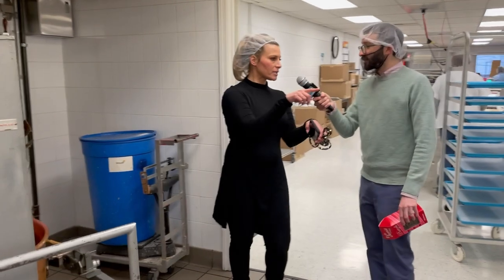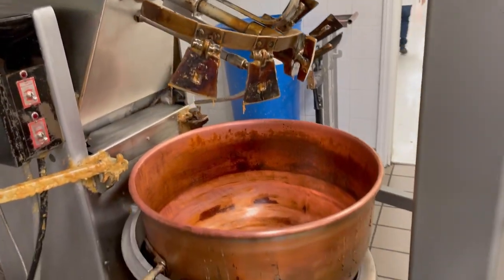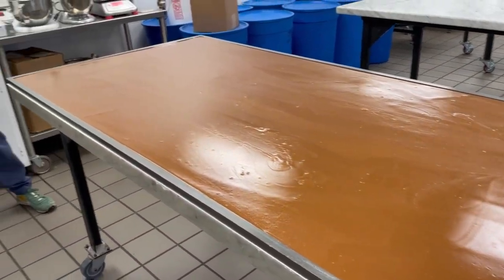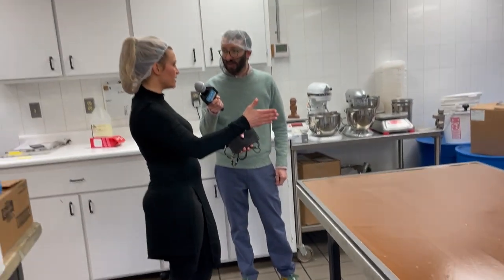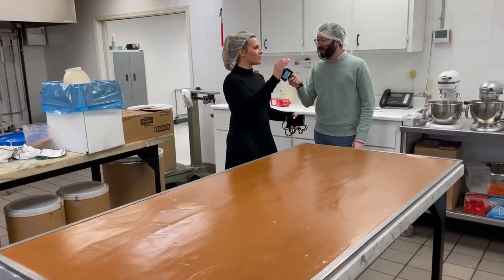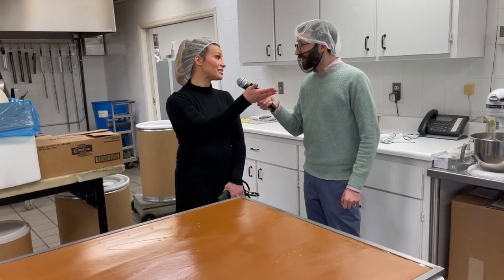Once that caramel is cooked, stirred, and at the right temperature, it comes over to this table where it's poured out. Once it's cool, we take slabs of it, put it through a cutting machine similar to the extruder — it's a wire cutter — and cut them into perfect squares. Then we put them on the line to be enrobed and get the pretty decoration like we saw with the pretzels and with the egg.